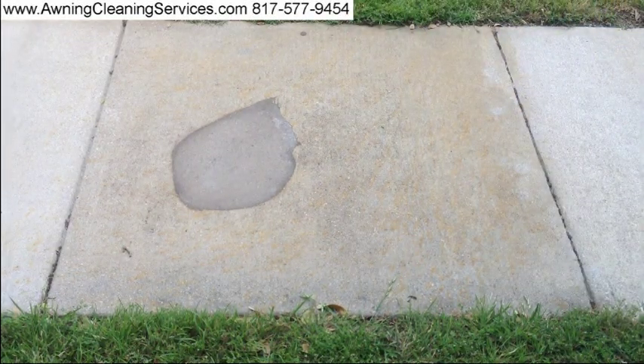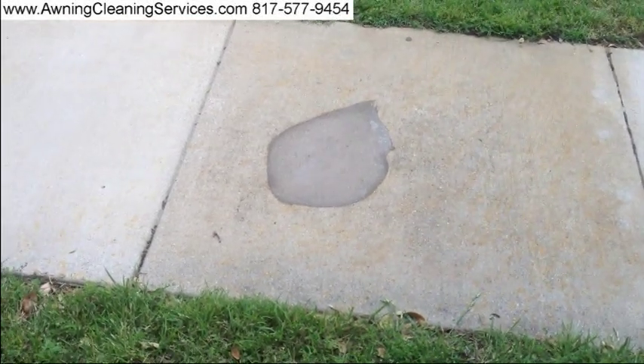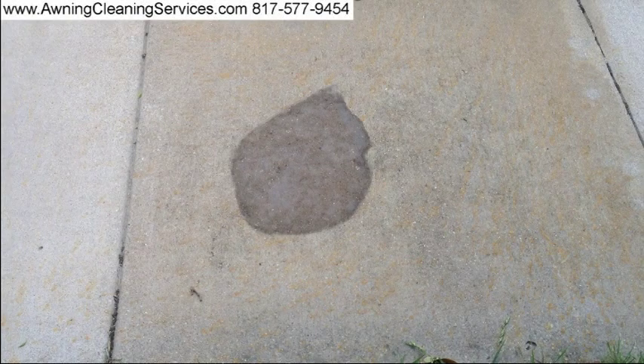I'm now going to let that sit for about five to ten minutes. It's been about five minutes since we applied our rust stain remover and now I'm going to apply some water just to rinse the area off.